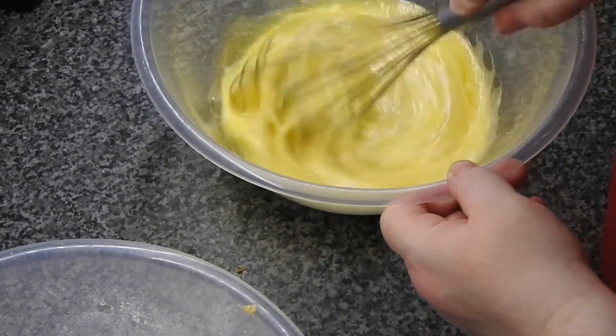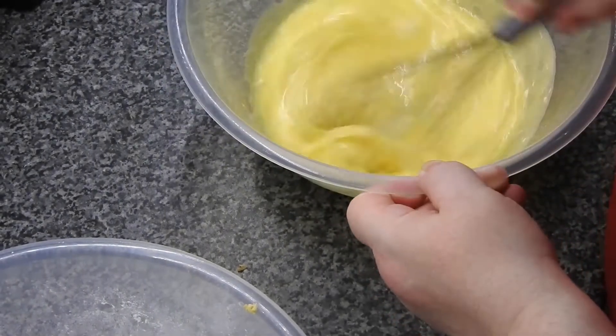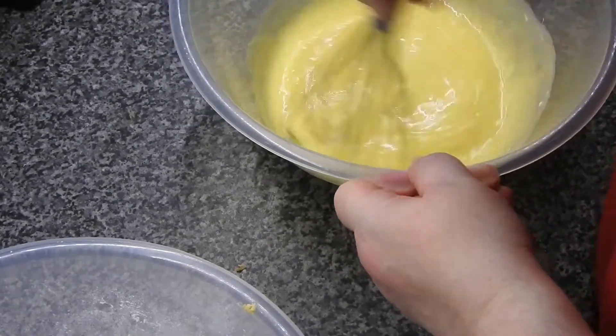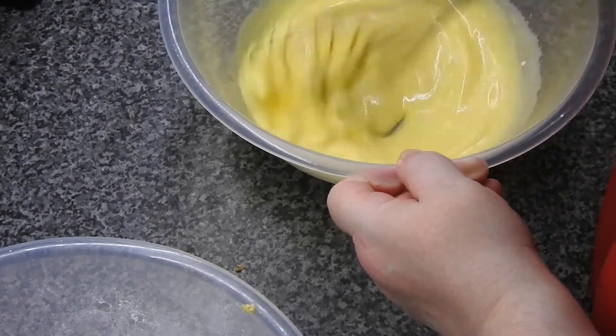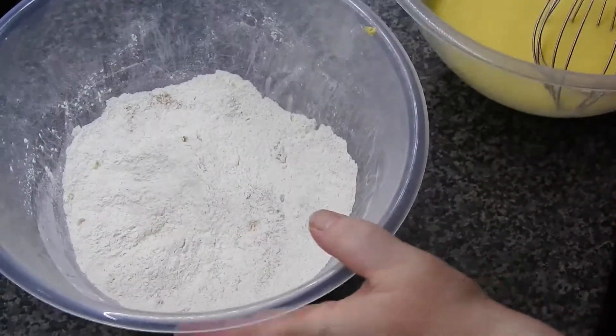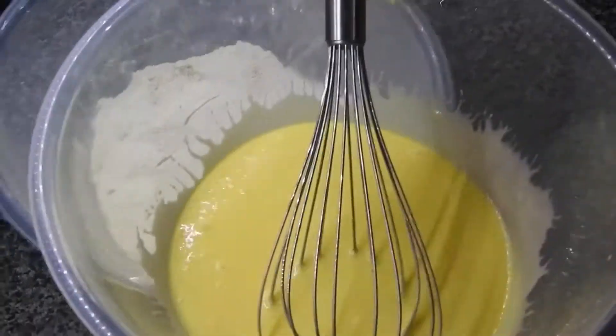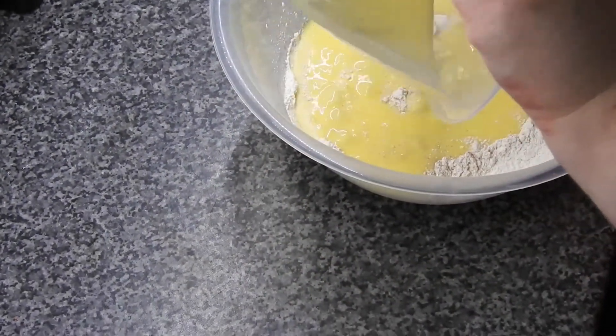We're now going to whisk these until combined, then we're going to pour it into the flour mixture.